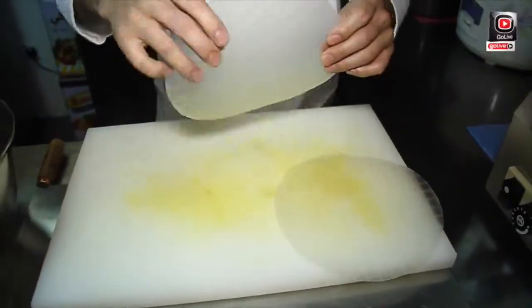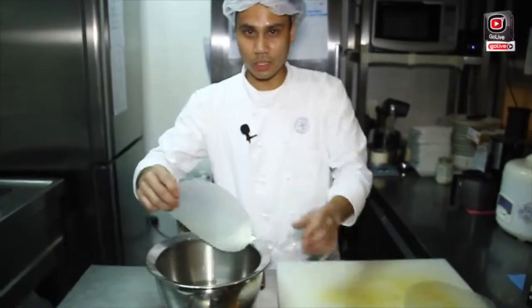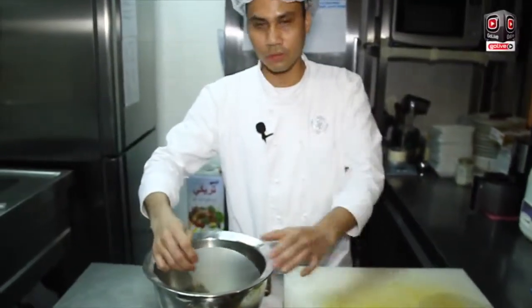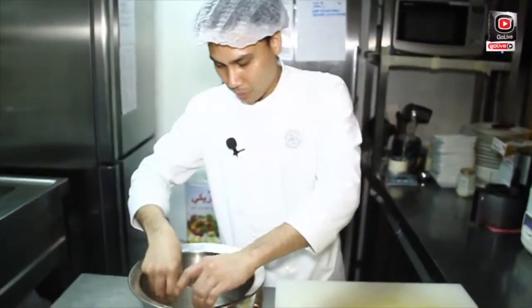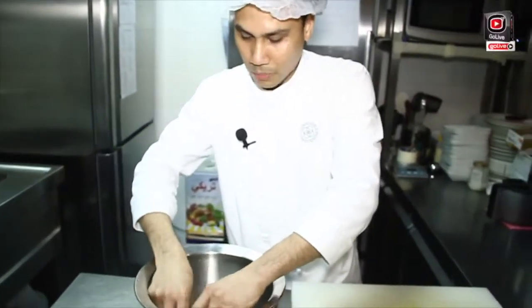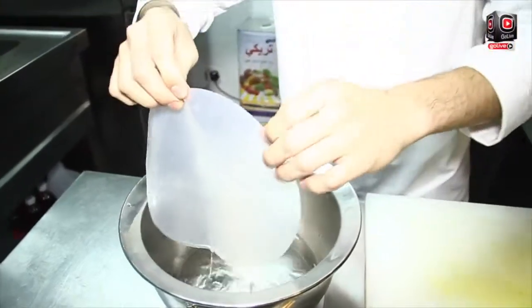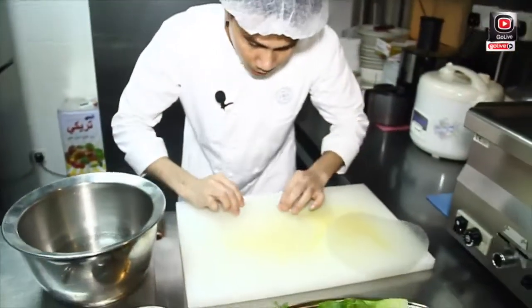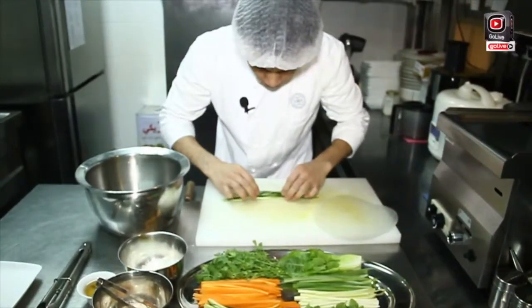We can start now to make it. Just soak the rice paper in hot water because this rice paper is very hard, so that it can become soft. In a few minutes only, we need to take it out and start — first, you put the ingredients,